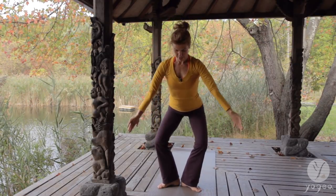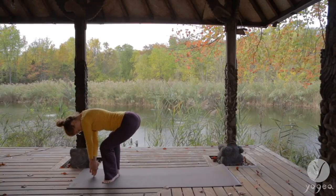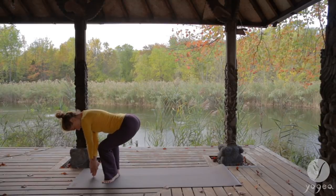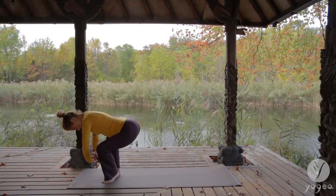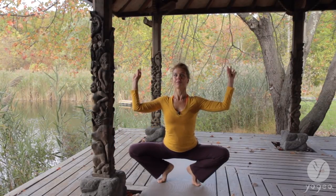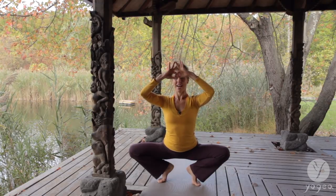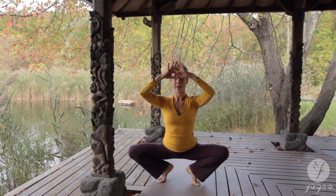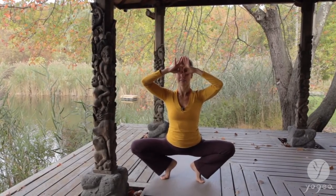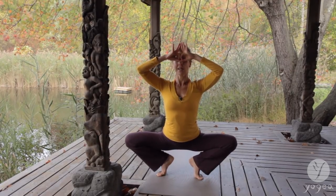Clasp your hands the other way, point to the earth. Inhale and exhale. Lift your heels, open your arms. Stimulating the third eye, like you have goggles right in front of your eyes. Inhale and exhale. Open your hips wide and release down.